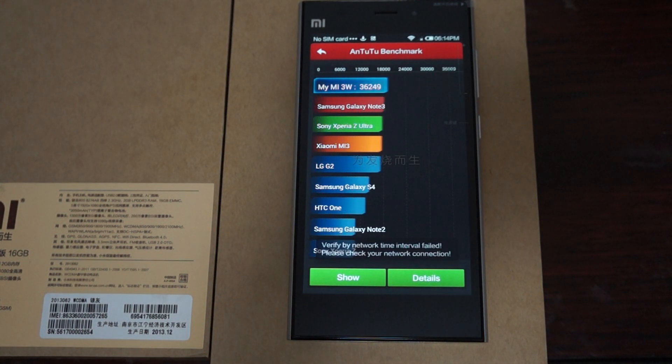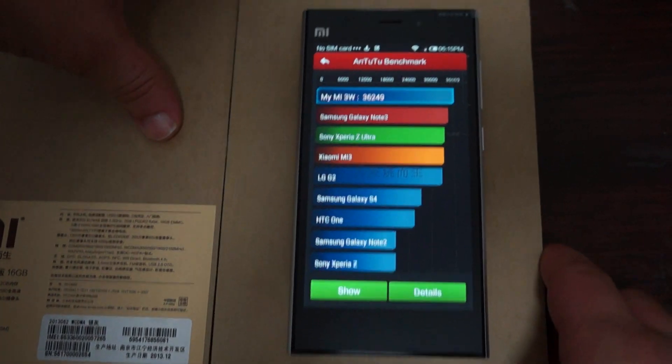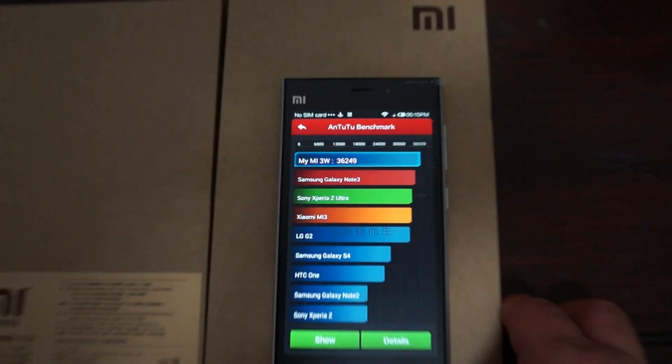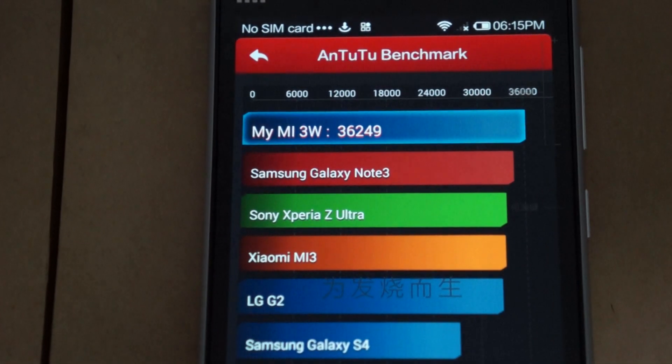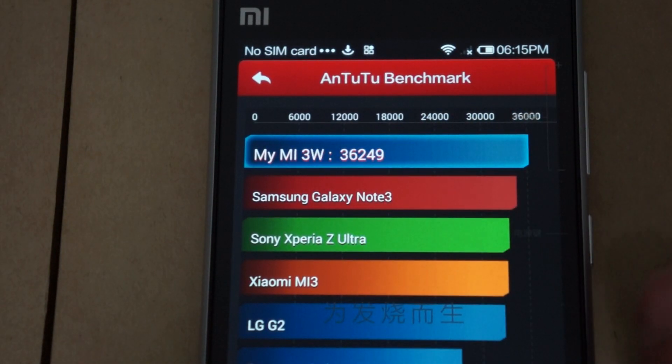The benchmark is finished. Wow — this is the highest score I've ever seen. It's at the top of the chart and it beats the Samsung Galaxy Note 3. The score is 36,249.